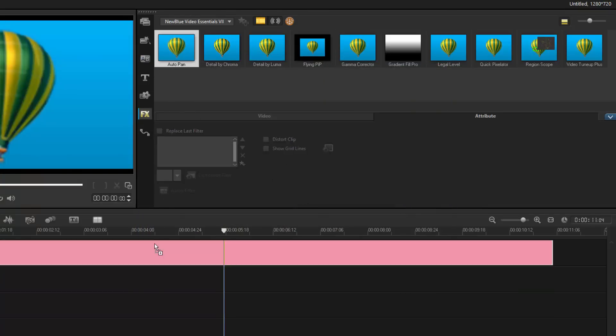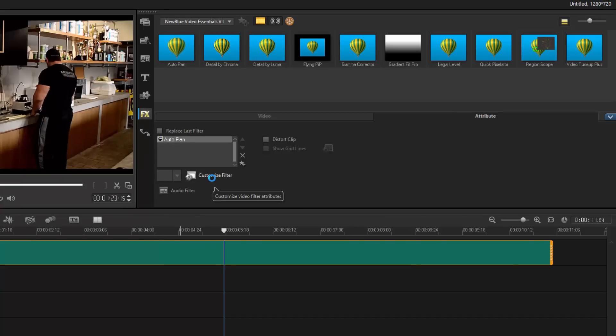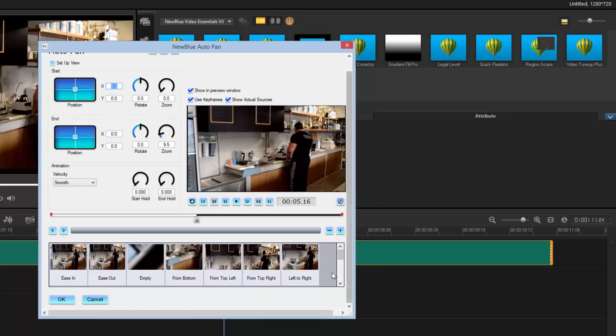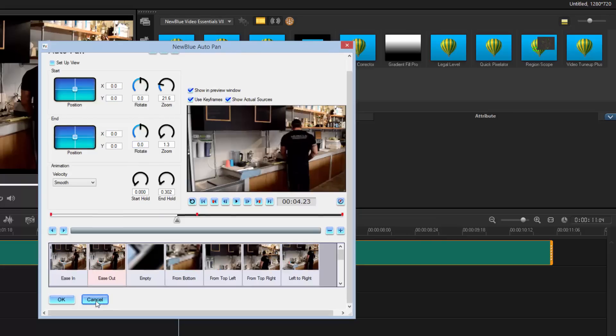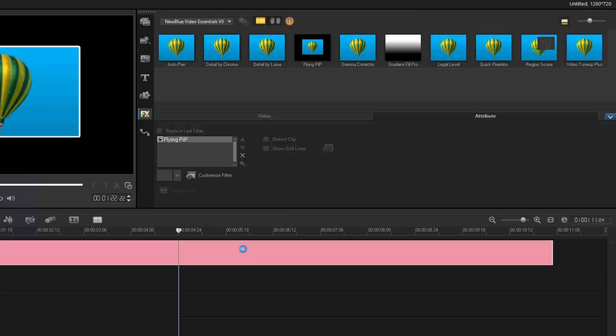Video Pan and Zoom — they've given us Auto Pan, a quick little filter with presets for how you want to bring in your picture: ease in, ease out. You can see what it's going to do on the timeline. It works quickly and easily, and you still have full controls to manipulate it. It just gives you more options for panning and zooming on your project.